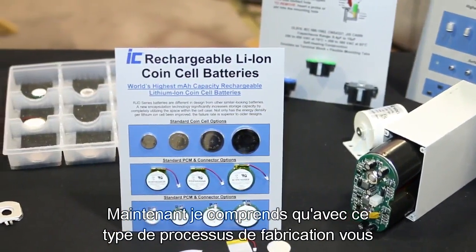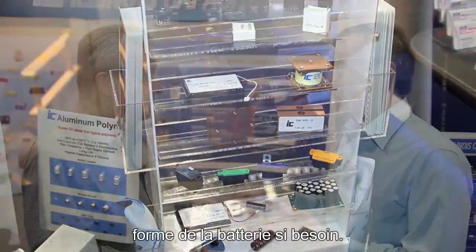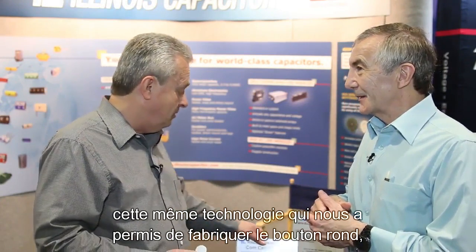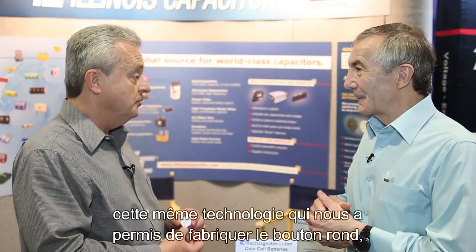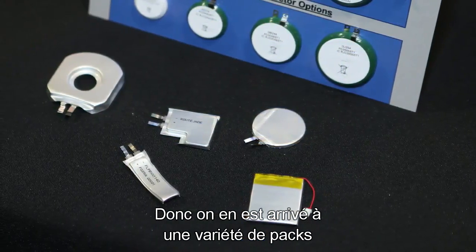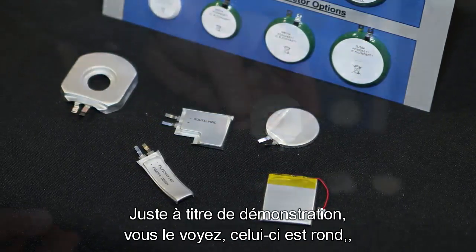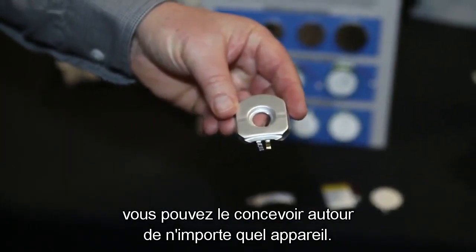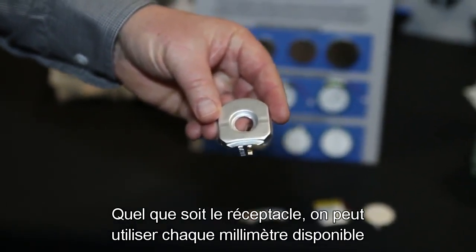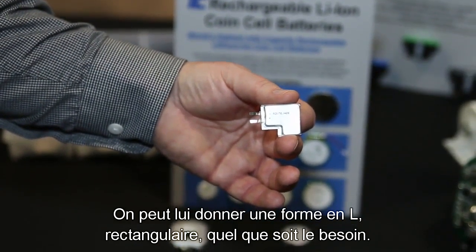With this new manufacturing process, it also gives you control so you can change the form factor of the battery if you need to. After we got done with this, we thought — that same technology that allowed us to make the round one, why couldn't we do something different? So we came up with a variety of packages. As you can see, this one's round, but you can build it around whatever device, whatever your case is. We can utilize every available millimeter for battery — we can make it L-shape, rectangular, whatever you need.